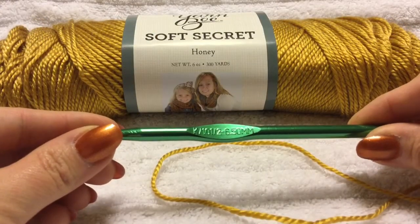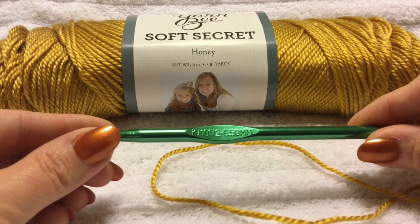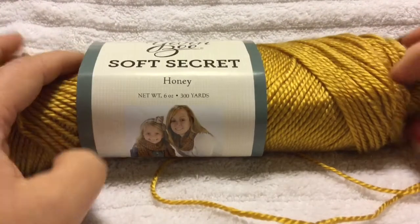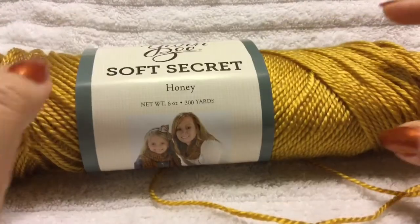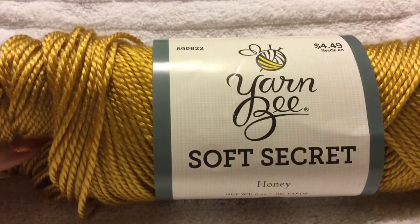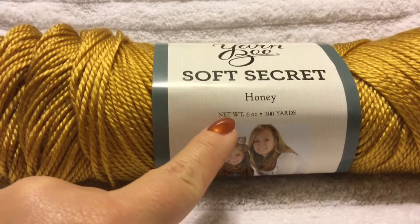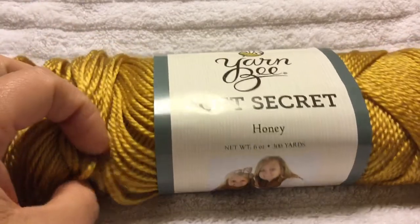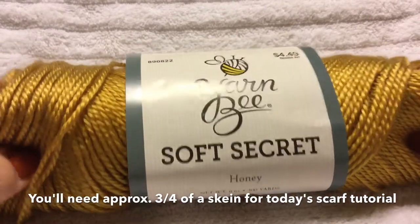The first thing you're going to need is a crochet hook. I've chosen a size K, which is also a 6.5 millimeter hook. You're also going to need yarn — any kind you prefer, but please make sure it is a nice soft, wearable yarn. For today I have chosen Yarned Bee Soft Secret in the color Honey. This is 6 ounces or 300 yards. One skein should make an entire scarf; you'll probably only need about three-fourths of the skein.